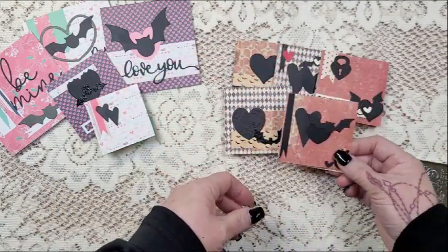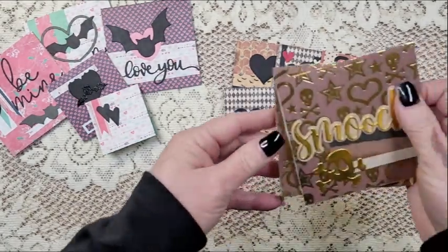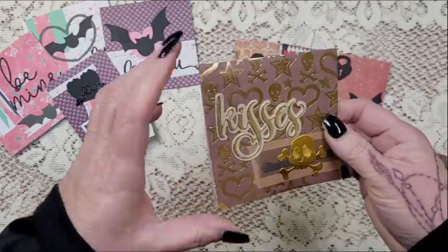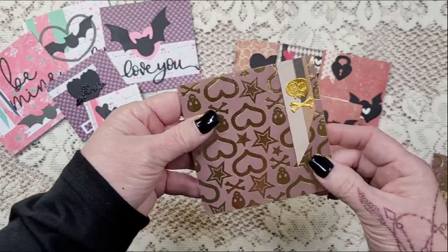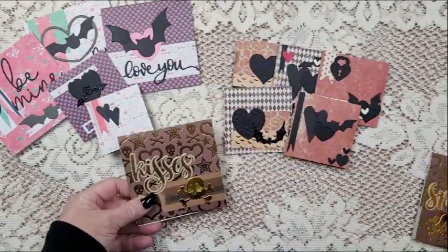Very cute, very fun. And now these are the other two that I did not show on screen earlier, but I think they're really fun — totally different vibe, much more Halloween than anything.